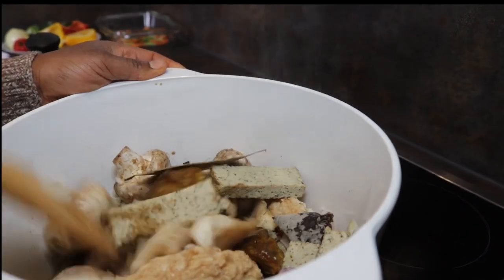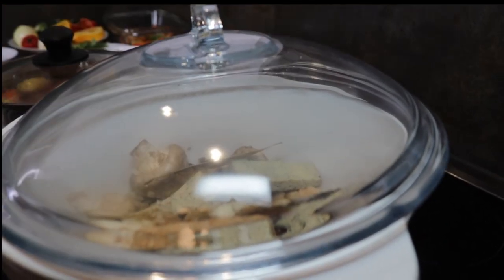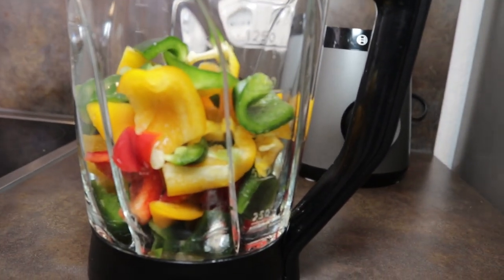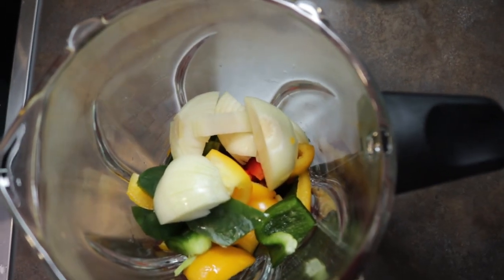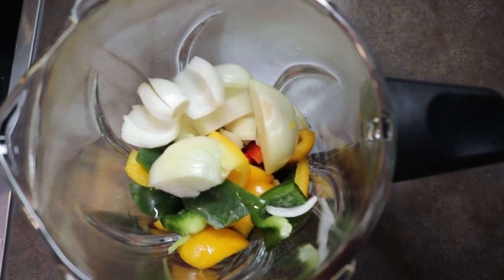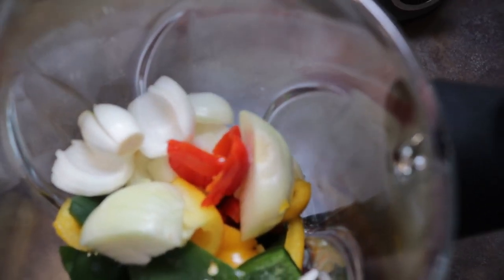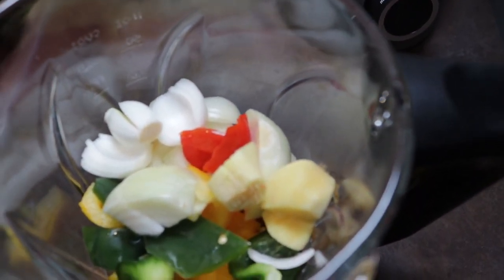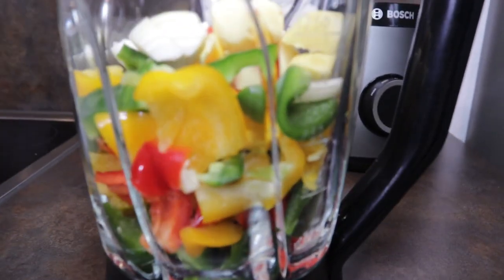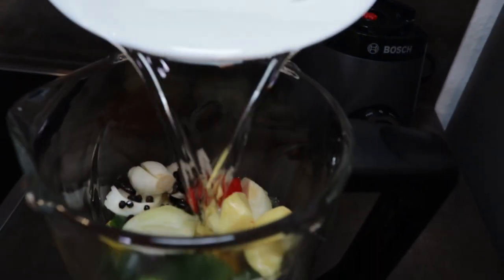While the pot simmers, I'll cover it and go blend my ginger, onion and the rest of the veggies. I'm now going to blend all colors of the paprika — though that's optional. I add my onions, then pepper to your preference; if you want it very spicy you can add a lot of peppers. I add my ginger and my African spices, then pour in water and blend everything together.